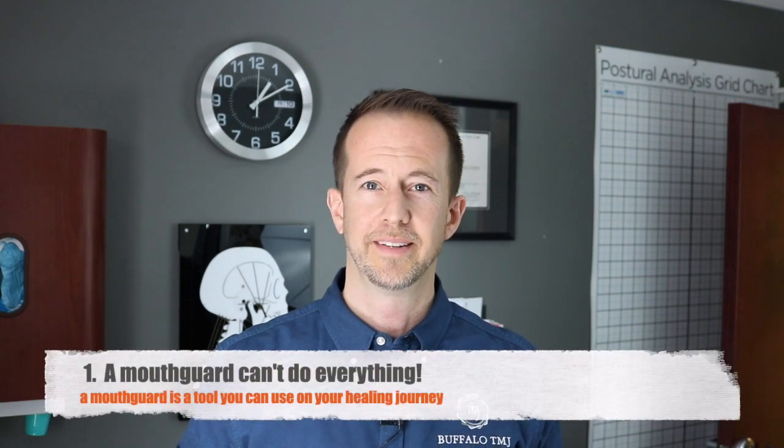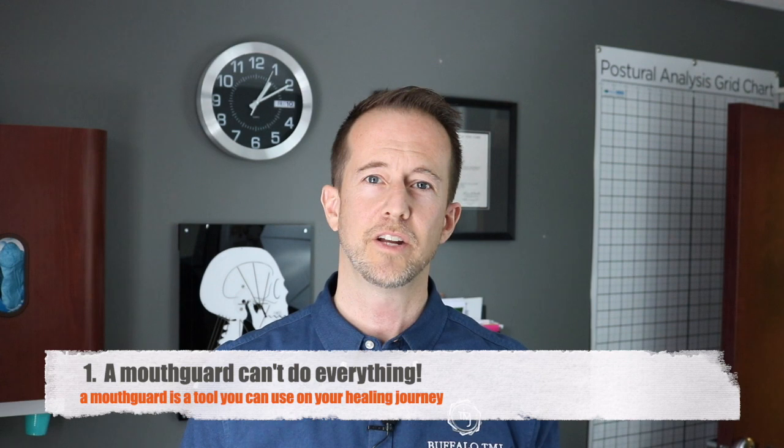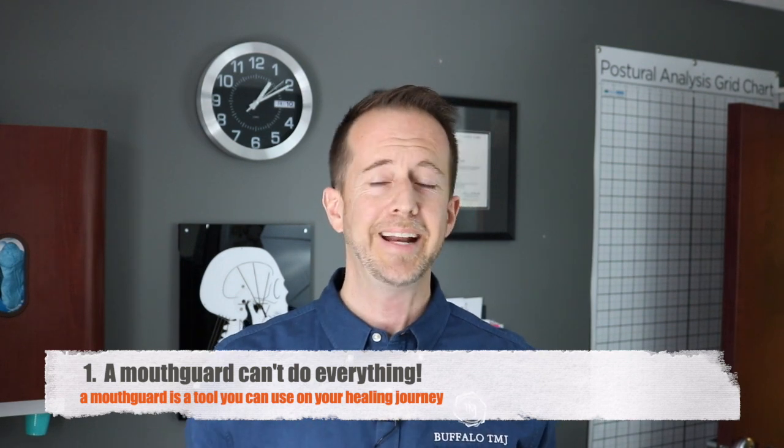Let me go over the four primary reasons why mouth guards don't work. Number one: the patient and the doctor are relying on the mouth guard to do everything. The doctor isn't communicating with or listening to the patient and trying to get to the real root of the problem, and the patient isn't changing anything about their life from before wearing the mouth guard to after. The mouth guard can't do everything — it's a helpful tool, but that's all it is.